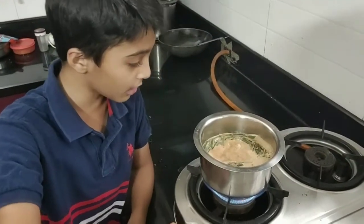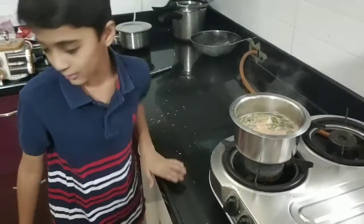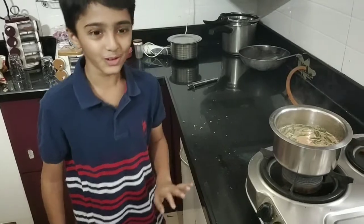As you can see the tea is boiled, now we have to turn off the gas because the tea is done. You have to take a parent's help to filter the tea, so my parent will do it.